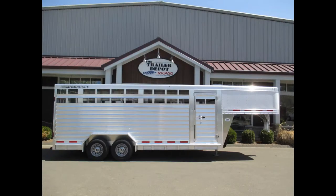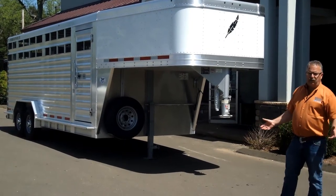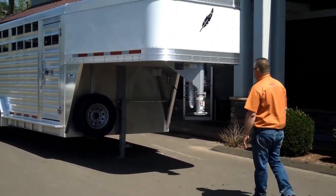This particular one is 7.5 foot wide by 20 foot long with a 7 foot interior height. It's designed for the larger animals and even designed to haul horses with that extra interior height. A couple things I'd like to point out up in the front.